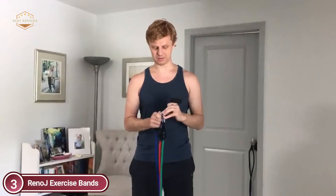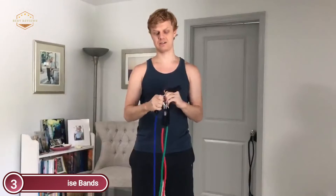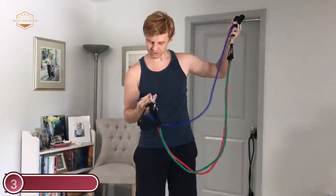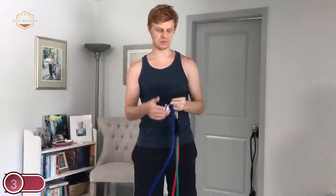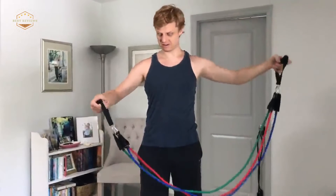Exercise bands are ideal for leg, arm, and butt exercises, for toning your chest, ABS, biceps, and triceps — perfect for muscle strengthening as well as rehabilitation. When you have Reno J Resistance Bands, you can carry out every kind of resistance workout at home, including strengthening, pilates, and stretching, in order to build your own personal gym at home.